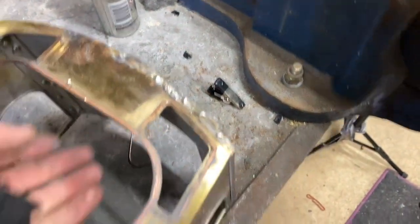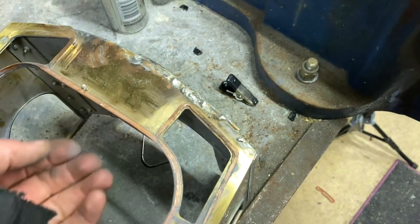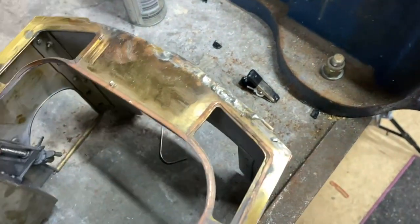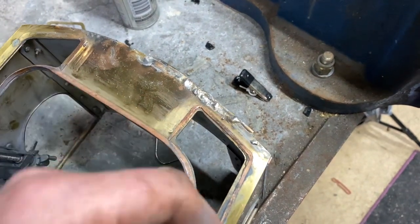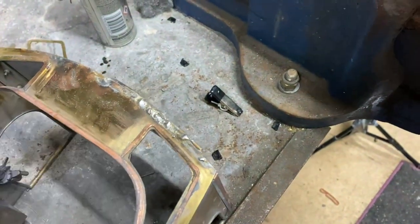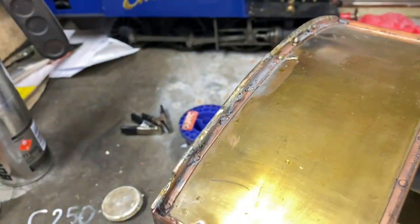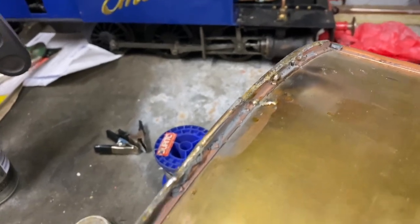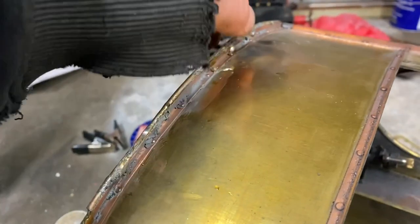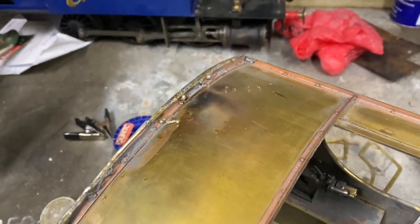I'll probably turn it over during the soldering process so I can just float some solder into the top there to act as a filler. The next stage will be to let it cool down and then just file it down until it's the height of the rain strip that's on the inside.